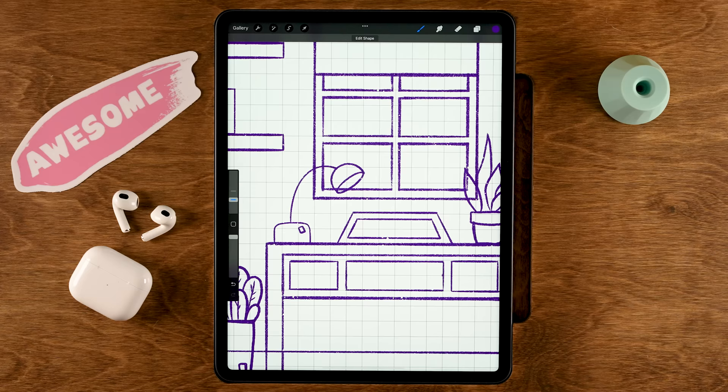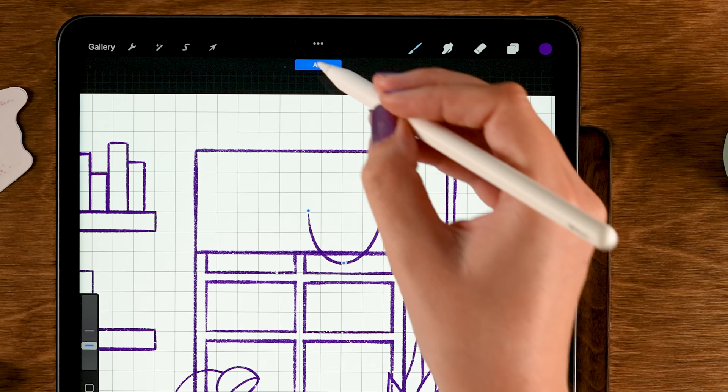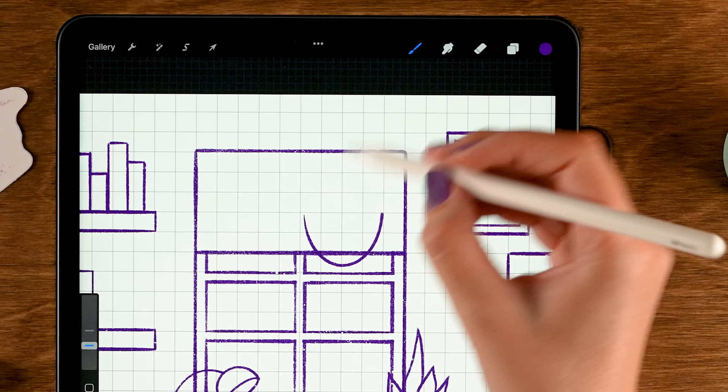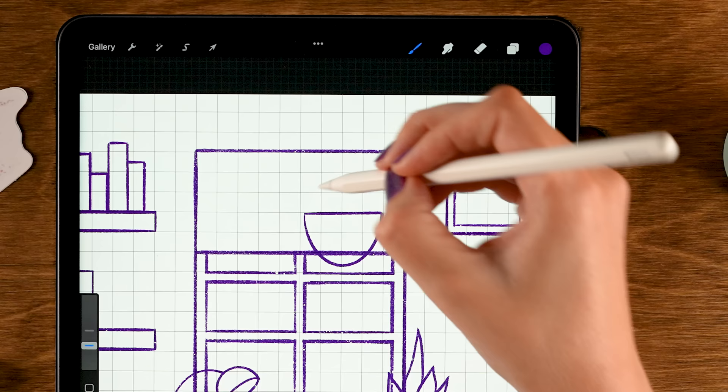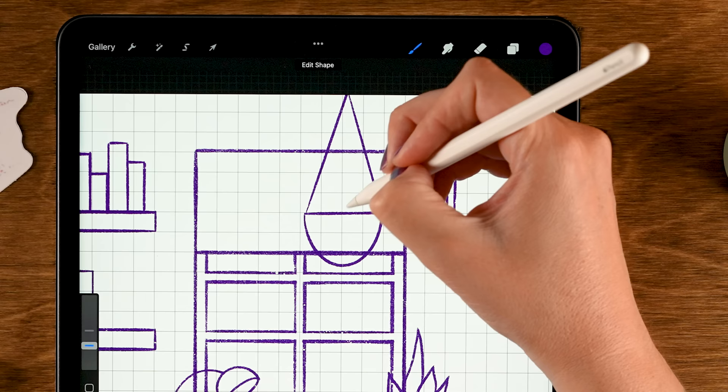For another plant, make a large semi-circle, hold your pen and use Edit Shape to adjust. Grab the brush and make a horizontal line at the top. Then connect this to the top with diagonal lines, holding your pen to snap to the quick line. Add another line in the center — now we have a hanging basket.